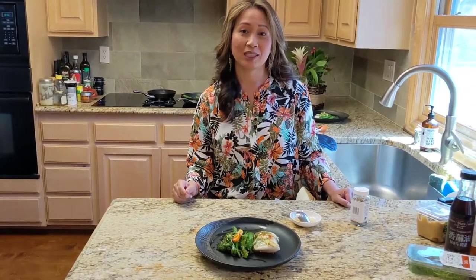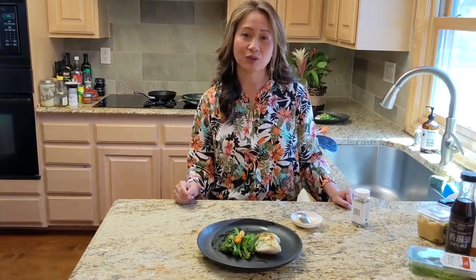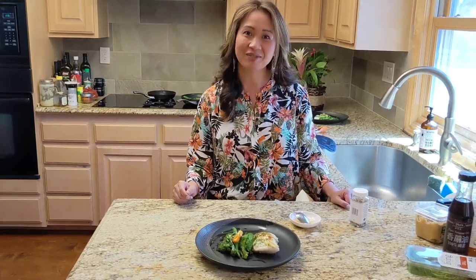Don't forget to subscribe to my channel, like, and comment. I'm open to any suggestions you may have, and I look forward to cooking more for you. Thank you, bye!